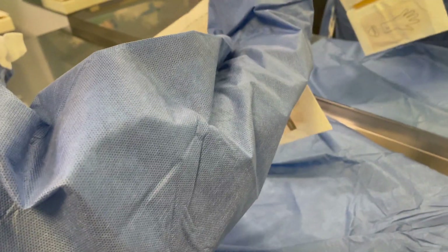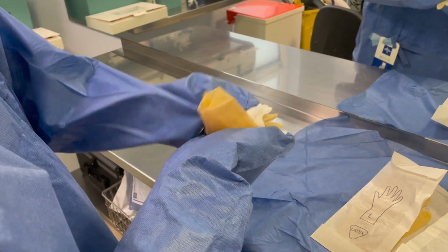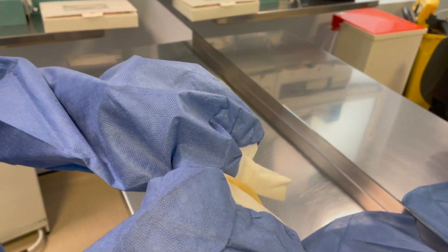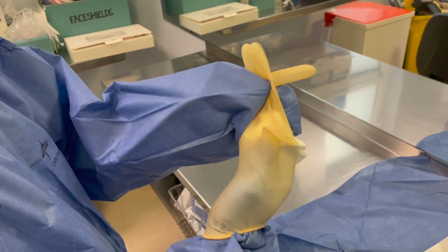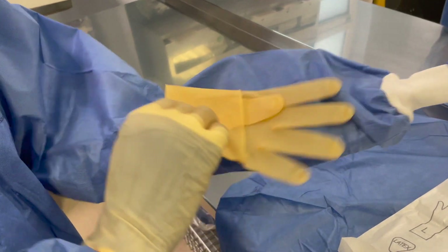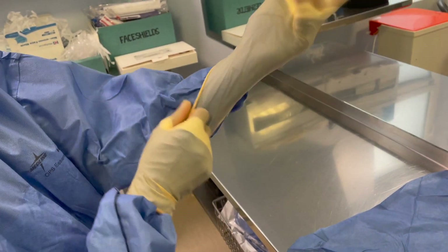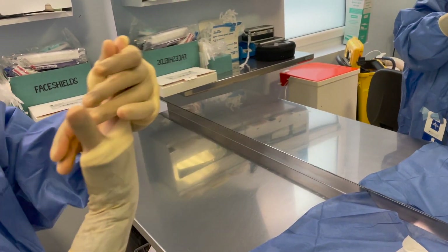Carefully take the gloves. You can see the thumb here — make sure the thumb is aligned on thumb, and put it on like this. Hold it and pull it inside. For the next one, thumb is here — put it like this and open it up. Now you can pull the sleeves back — it will stretch and come inside easily.